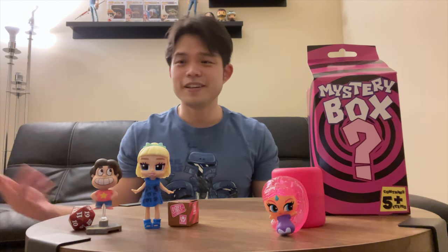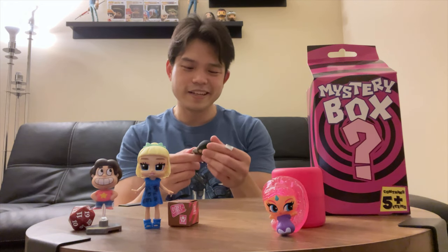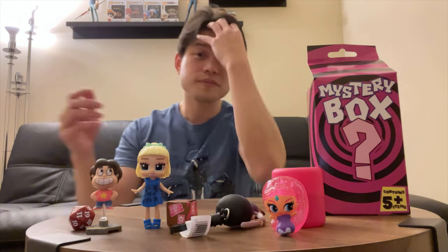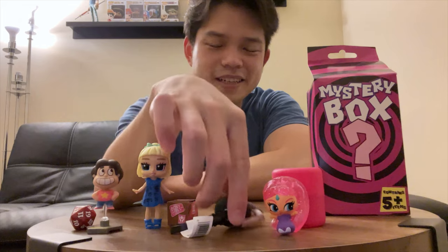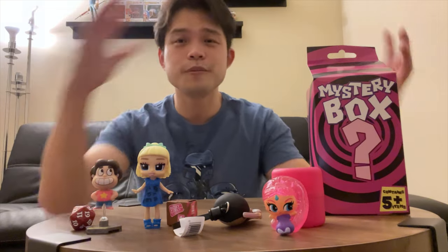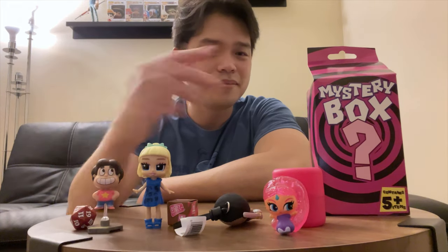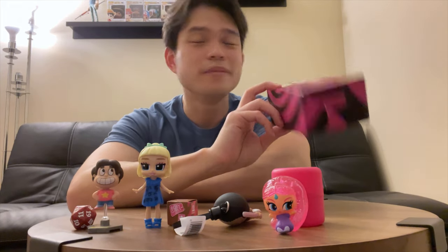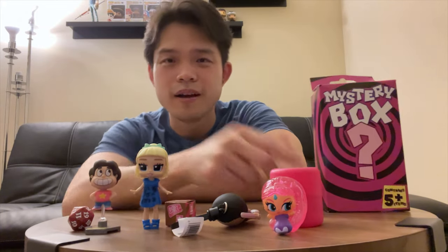Is it worth the money? If you guys want to buy one yourself, it's $5.99 — I can't complain. Have you guys bought any of these mystery boxes yourself? Which one? Where did you get them from? Let me know in the comments. Maybe I'll pick up the black box from Target — that one is $15 and I think it's a little bigger. But that is it for the mystery box. I guess now we solve the mystery of what's in this pink box from Rite Aid.